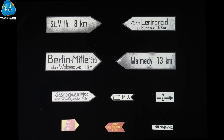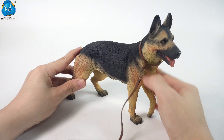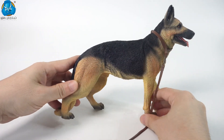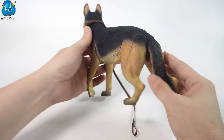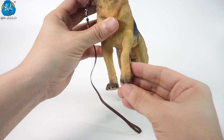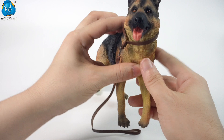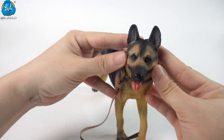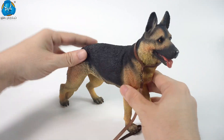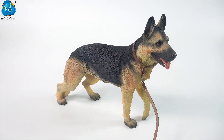The accessory kit comes with 10 road signs of different sizes and contents. You can choose different road signs depending on the scenarios. The smart, loyal and brave German Shepherd was widely used by the German army during World War II in guarding, reconnaissance, communication, and search and rescue. The newly made 1-6th scale German Shepherd is equipped with a real leather leash and with great attention to detail. It has its front paw slightly lifted and its tongue sticking out, vividly recreating its alert state during work.